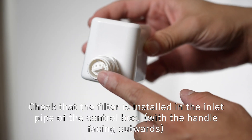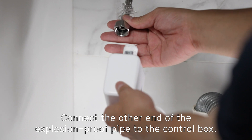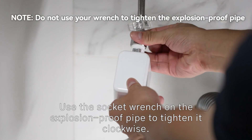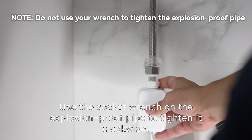Check that the filter is installed in the inlet pipe of the control box. Connect the other end of the explosion proof pipe to the control box. Use the socket wrench on the explosion proof pipe to tighten it clockwise.